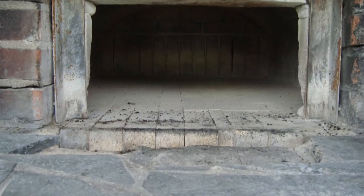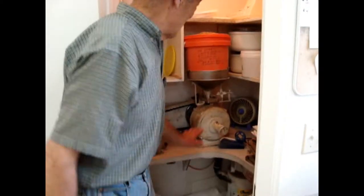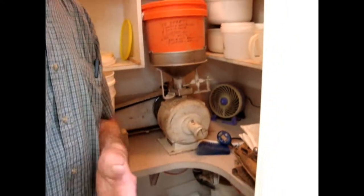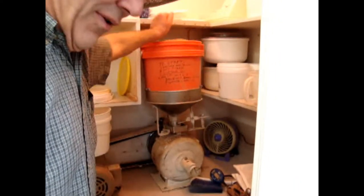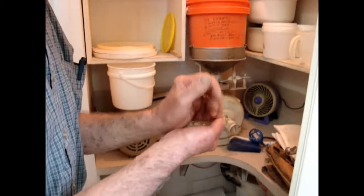This is the most important part of this whole bakery business here, because we found out that to get a good flour was almost impossible. So here we have our mill, and on top we have spelt grain. And if you want to have a shot here at the bottom, I'll start the mill.